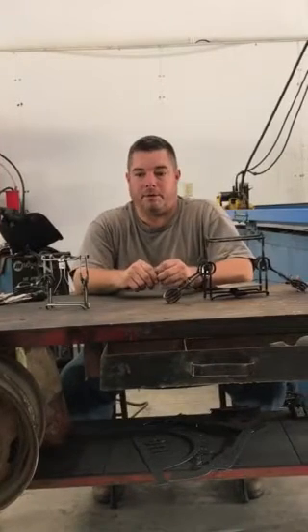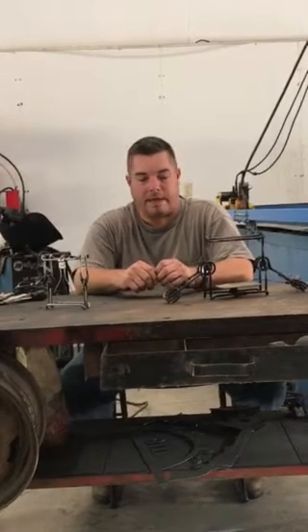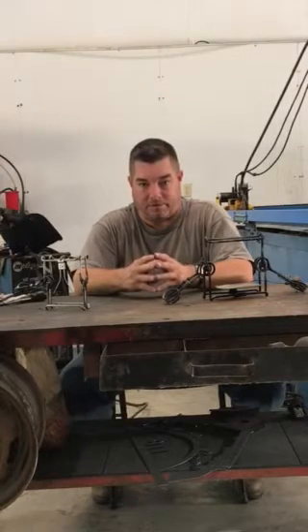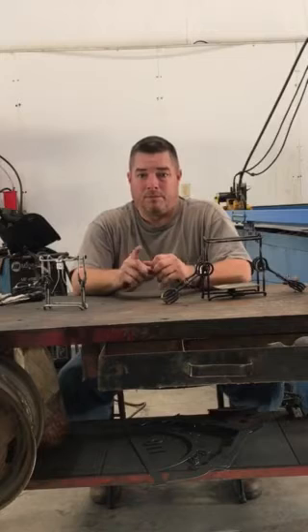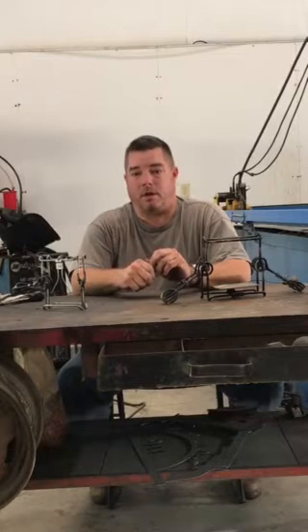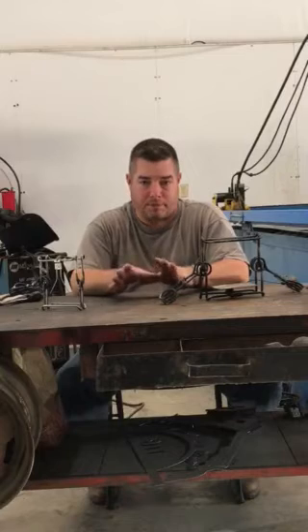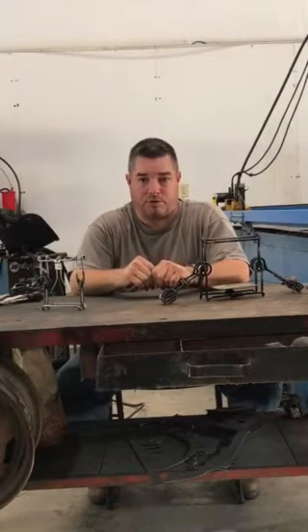Hey guys, Chip from Expander Pan here. What we wanted to shoot today was a tutorial on how to install our 110 and 155 body grip pans. First, before we get into the install, I wanted to show you a little bit about why you would really want to use a treadle pan or expander pan on a body grip trap.